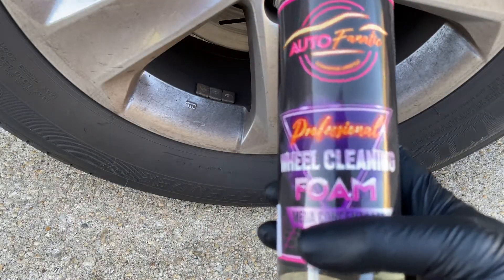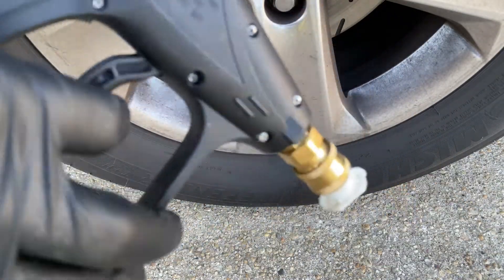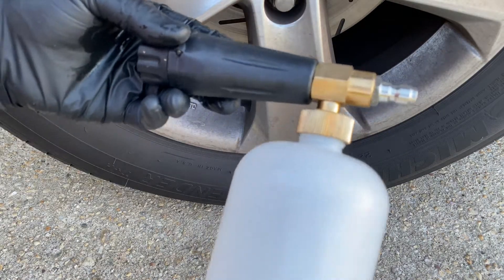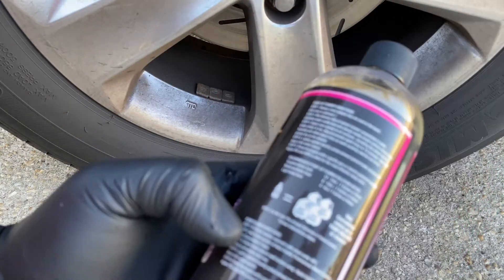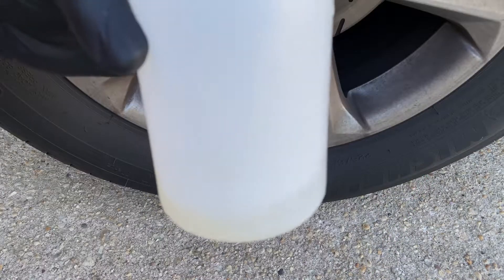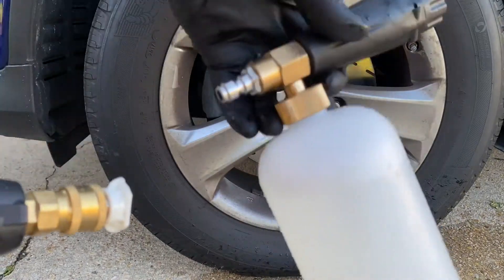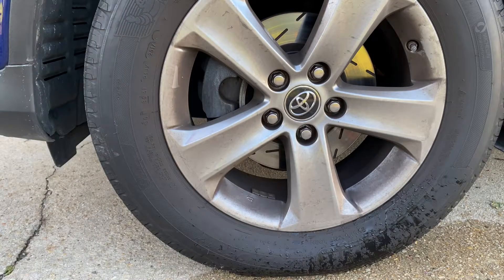I'm using a small foam cannon attachment for the power washer. You pull the nozzle out, pull the tip, then fill the bottle with a couple ounces of the AutoFanatic cleaner. The foam cannon instructions say to fill the reservoir with clean water up to 80%, then add one to four ounces of cleaner. That looks like about four ounces — I'll fill the rest with water, tighten it up, hook the foam cannon in, and spray it to let everything melt before power washing.